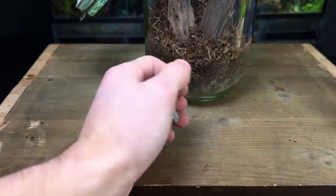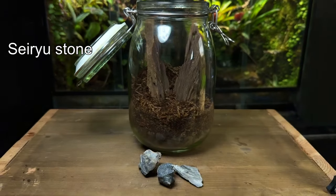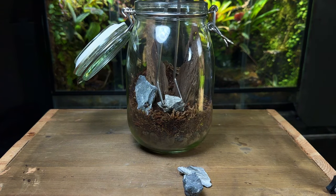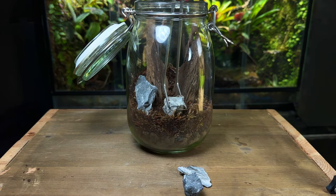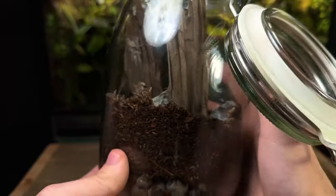Continuing with the hardscape I then added some rocks. These will help bring some nice contrast to the terrarium. Once again I took some time to decide on their placement. Here's the final hardscape — it's certainly nothing complex but I think its simplicity will help it stand out.